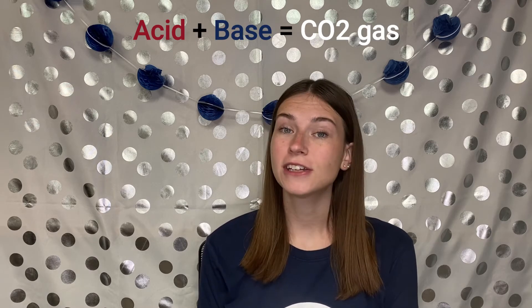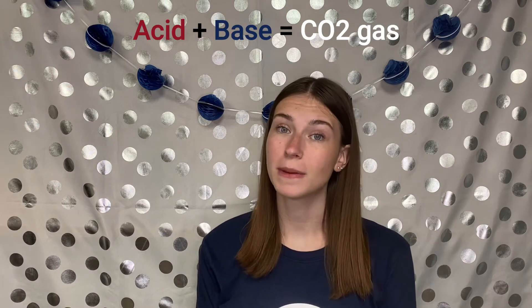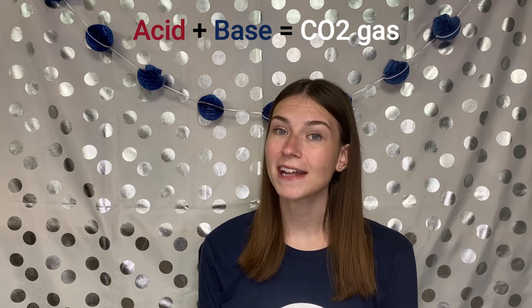The baking soda in the paint is a base and the vinegar is an acid. When you add an acid and a base together, it creates a gas called carbon dioxide. That's what forms the fizzy bubbles. If you listen close, you can even hear the sound of the fizzing.